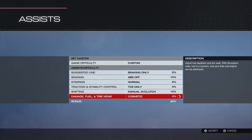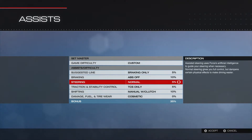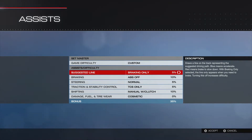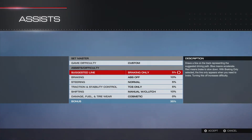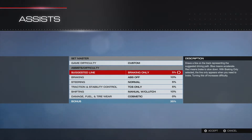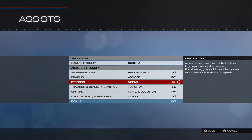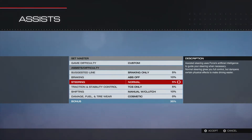Hey guys, this is RockKing3 doing a live commentary of Forza 5. I wanted to put this into my parts and tune area of my videos. This does not have a car involved, so this is not an actual car parts and tune, but I probably should have done this at the beginning and prefaced what I was going to do with the parts and tune.